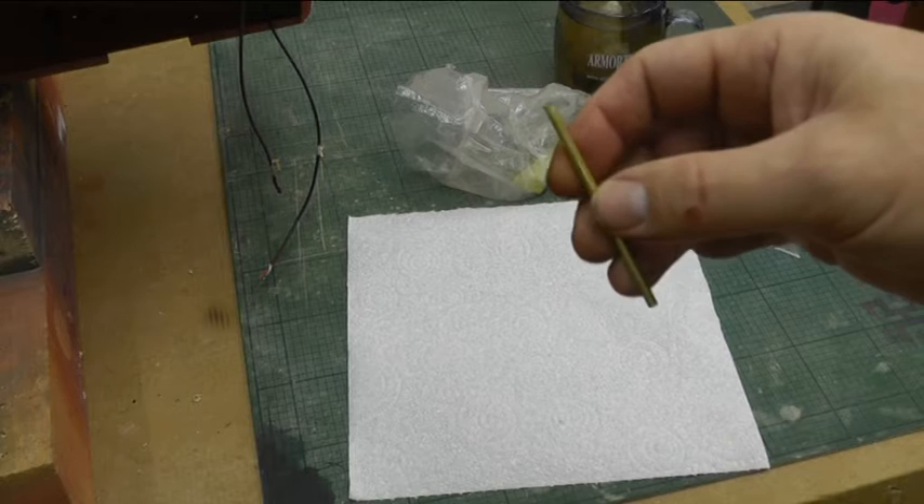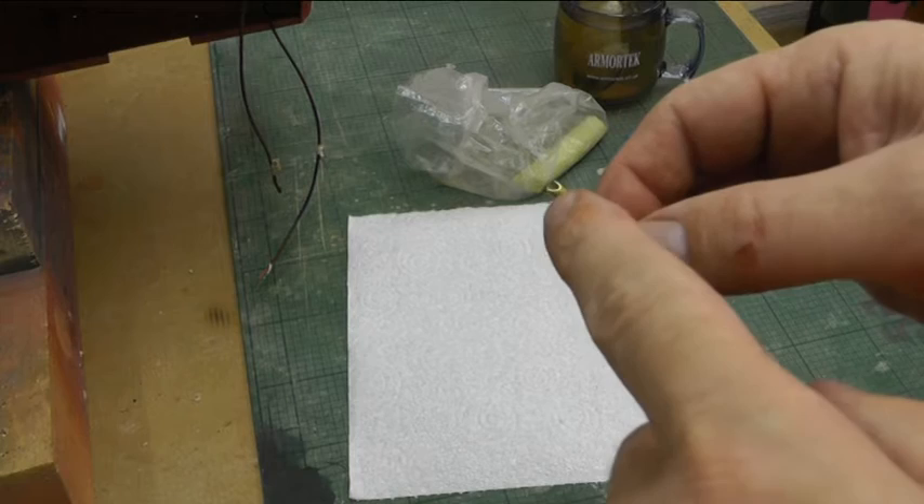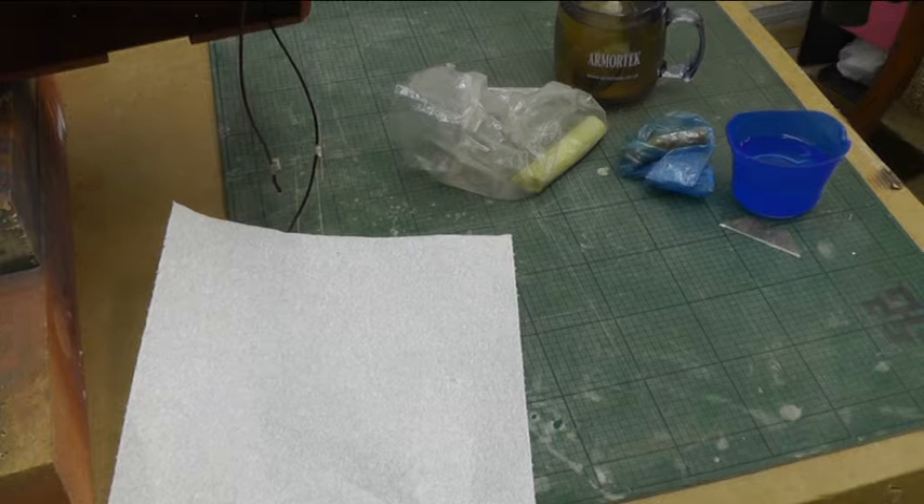This is a short video just to show the weld lines that I do on my models. This is a 3.2mm brass tube that's been cut on a 45 degree angle. We need this to mark out the shape later. Of course we need milliput, a bit of water, and a bit of kitchen cloth.